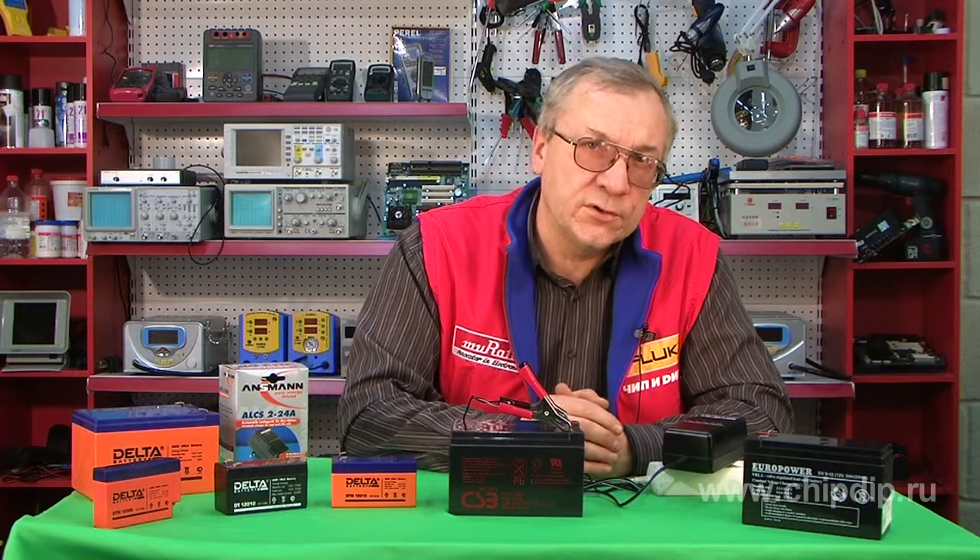This device should be used to charge lead acid batteries only. Note that when lead acid batteries are charging, explosive gases may evolve. Make sure to avoid open fire and sparks.